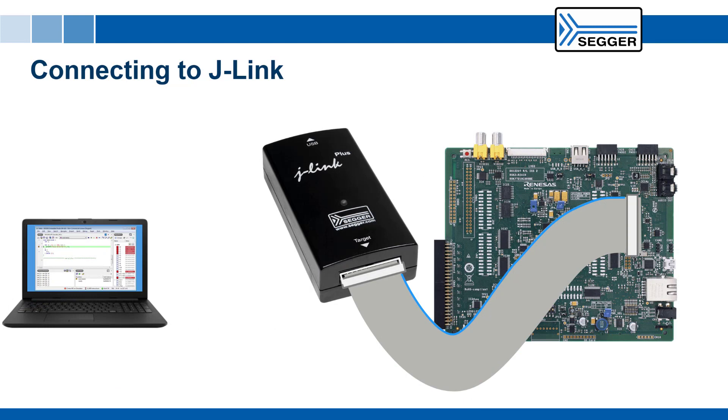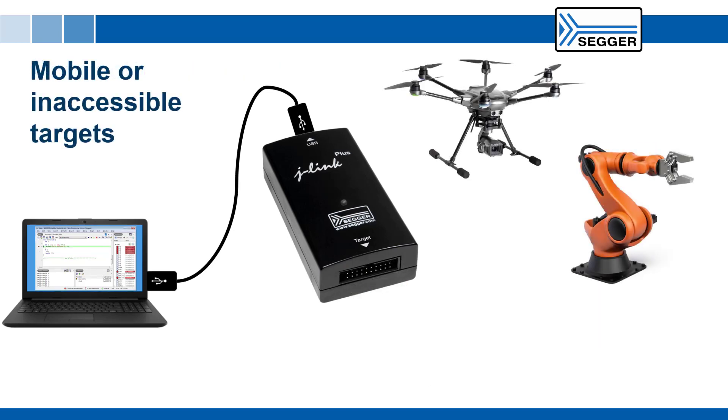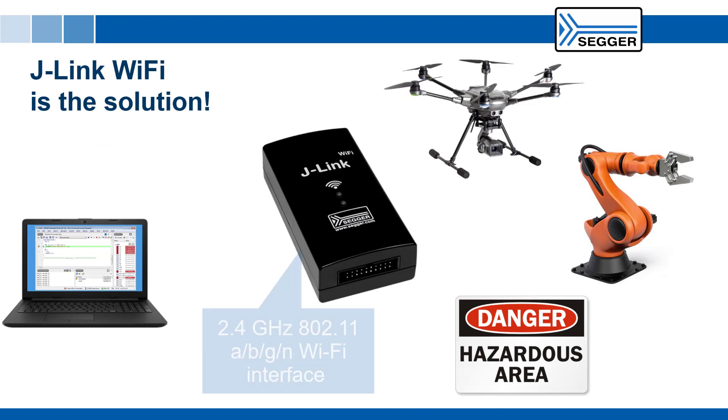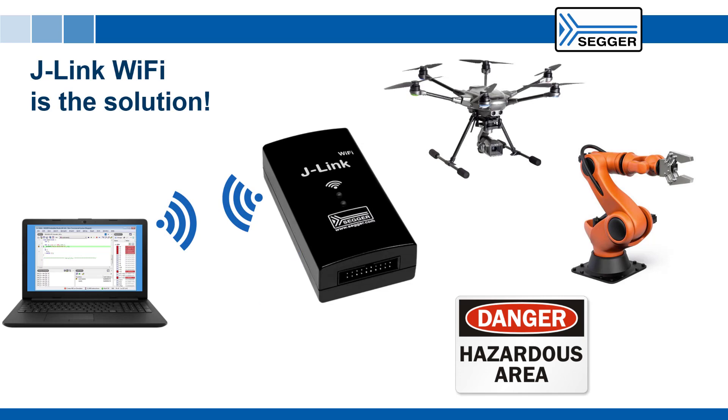By far the most common way of connecting to the SEGGER J-Link from your host computer is via USB. But what if your target is moving or is located inside an enclosed space or hazardous area? This is where the J-Link Wi-Fi comes in. The J-Link Wi-Fi's 2.4 GHz 802.11 ABGN Wi-Fi interface removes the physical connection between J-Link and the host.